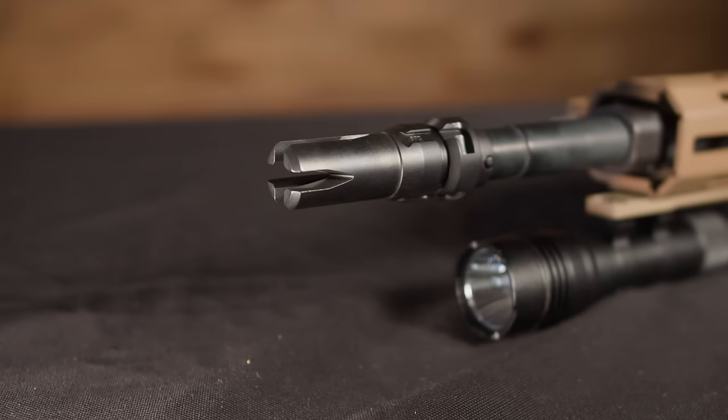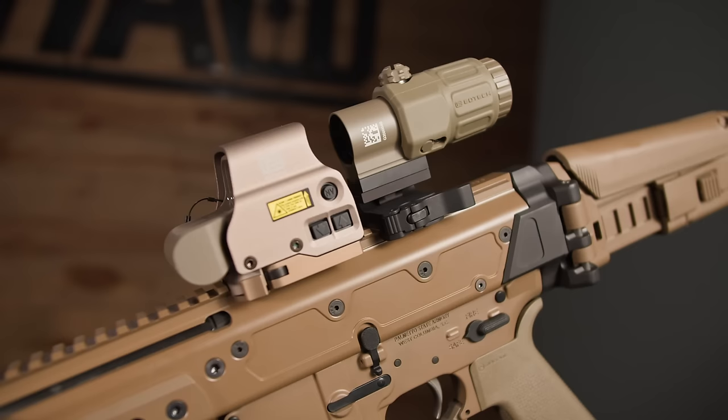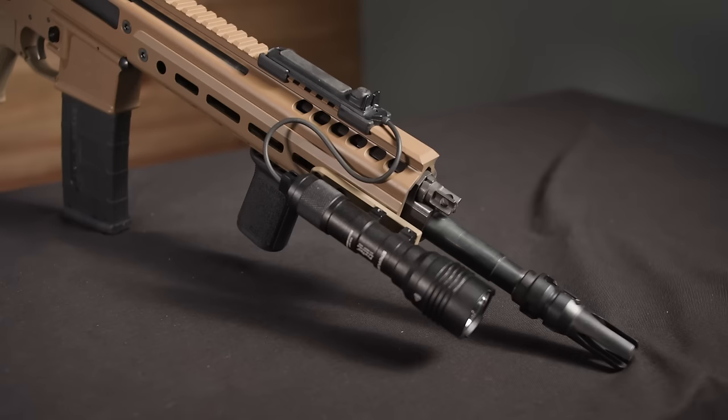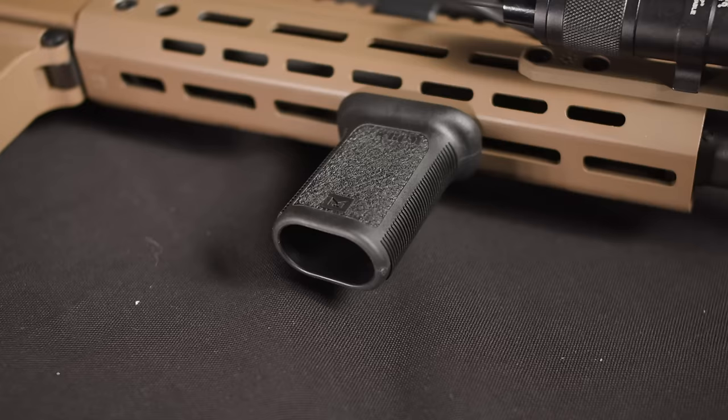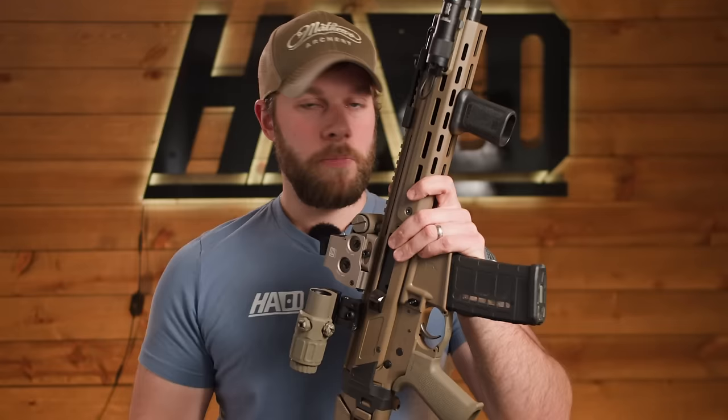On our rifle we are running the 13.7 pin and weld with the ACR-ish stock. On top we have an EOTech with the EOTech magnifier, a Streamlight ProTac, and a BCM vertical grip. Since this is a 13.7 we can get away with running this — be careful, you do not want to run this on a pistol version.